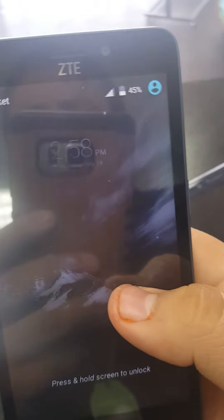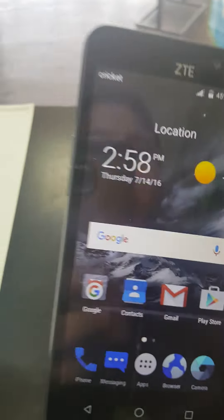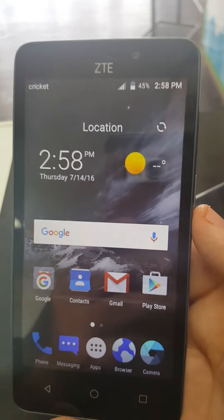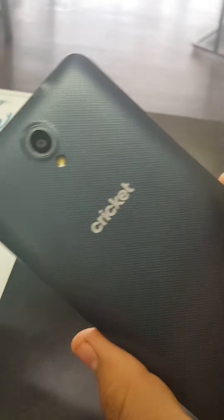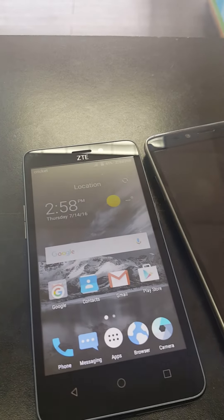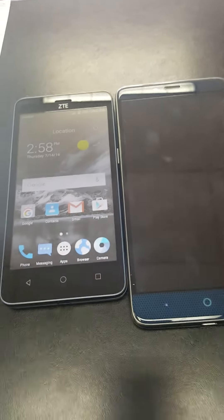From a rating of one to ten, I give this phone a seven — mainly because the camera is not the best and the resolution could be a little better. But hey, for a forty dollar phone, or ten dollars when you switch, you really can't beat that. Make sure you leave a comment if you have any questions and I'm more than welcome to help.